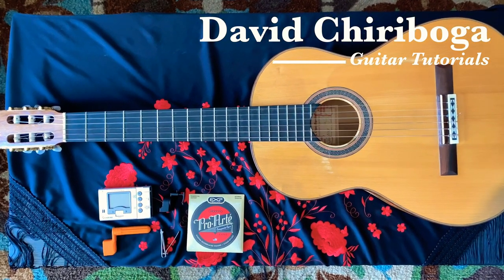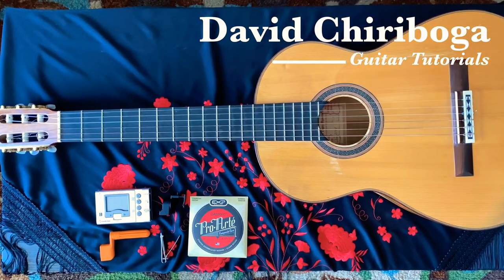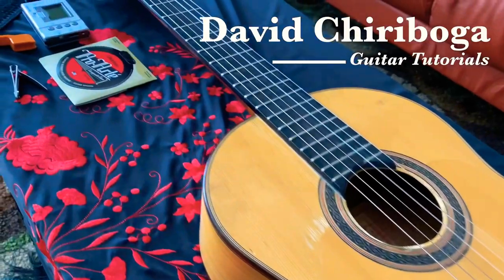Welcome everybody! In this tutorial, I'm going to show you how to change your strings on your classical or flamenco nylon string guitar.